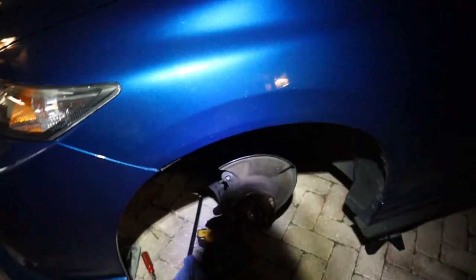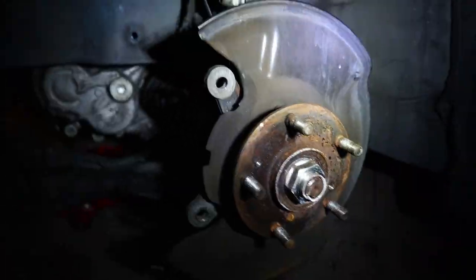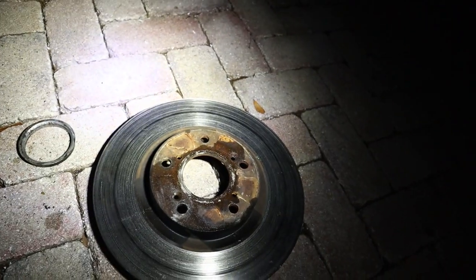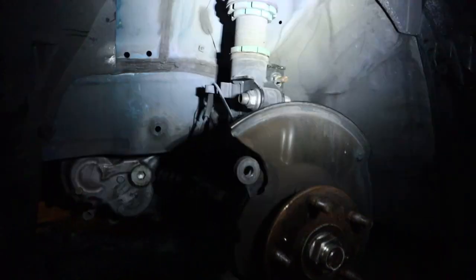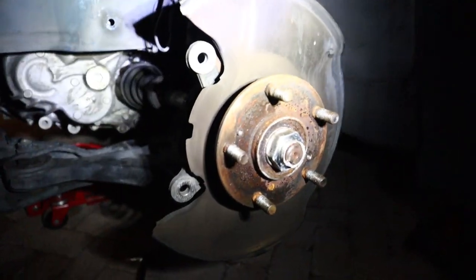Three hours later — alright guys, after a whole bunch of trial and error I was finally able to get this stupid rotor off. Since I basically drilled it all the way out I just gave it a good little whack and it came straight out. So yeah, definitely a pain in the butt. Now we're actually getting very close to getting this thing finished.